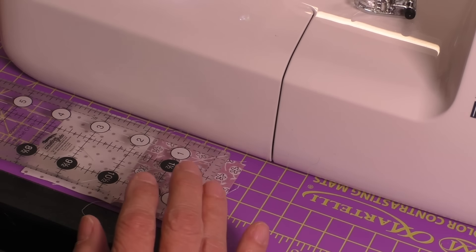We have a perfect measurement from edge to edge of four and a half inches which is exactly what we want. We didn't need to worry about any kind of a scant seam. All we have is an accurate seam. And there we have it. We have an accurate quarter inch seam from our painter's tape and our ruler. We have sewn an accurate quarter inch seam.